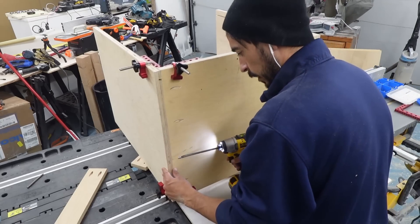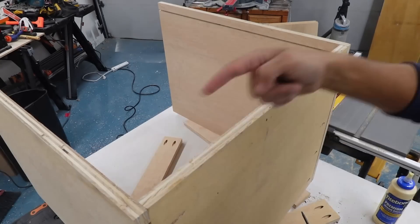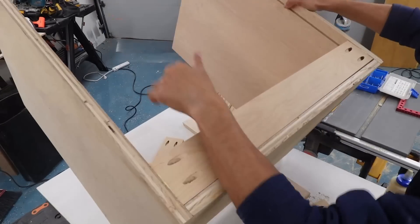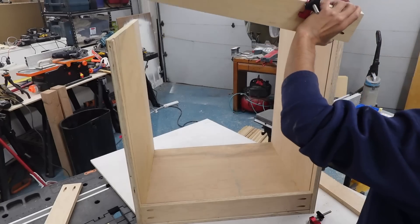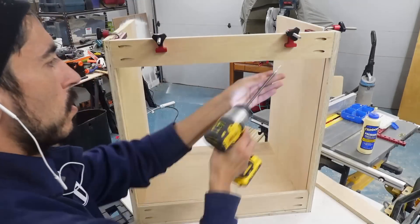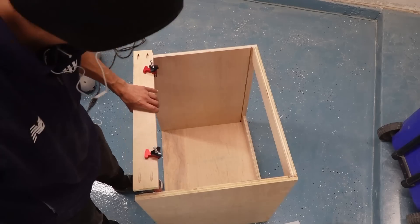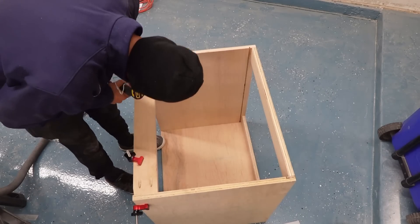I'm also using wood glue in these joints to make them as secure and tight as possible. It's important to strategically place pocket holes so they're never on a customer-facing side — I have them on the back side and underside of the cabinet so you never see them. The top ones are upward-facing since I'll have a separate countertop piece on top of these base cabinets.